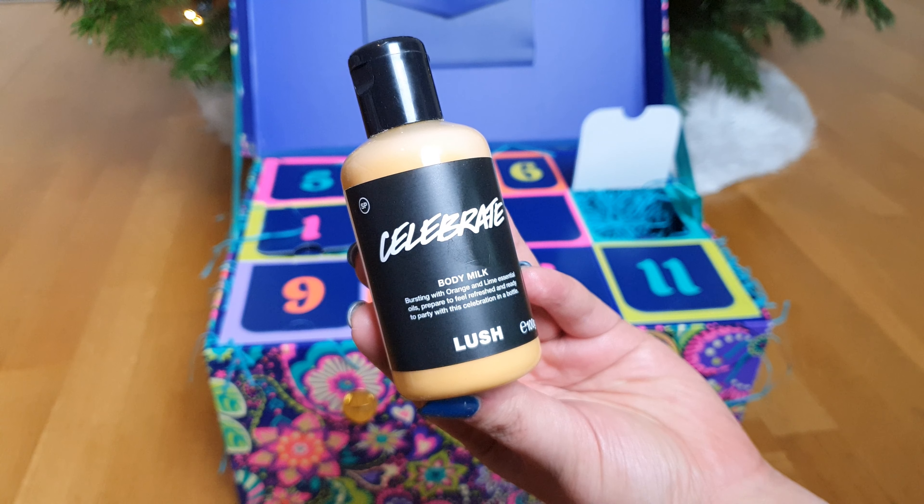So it's a really good glistening option to use before you get to the party, like Lush said.